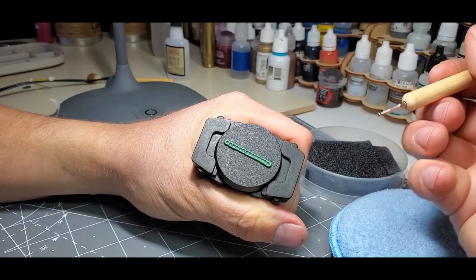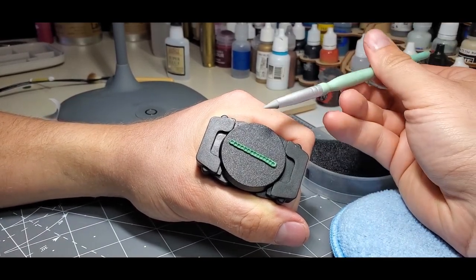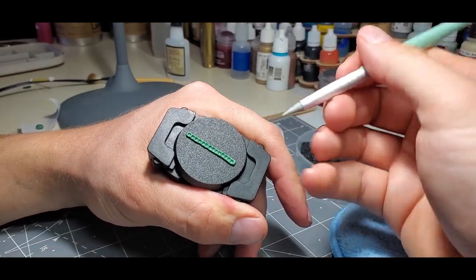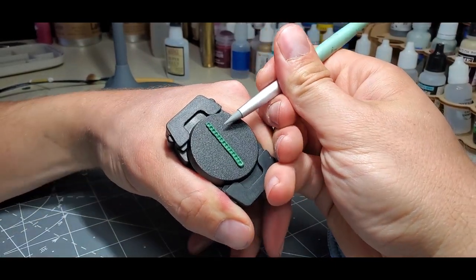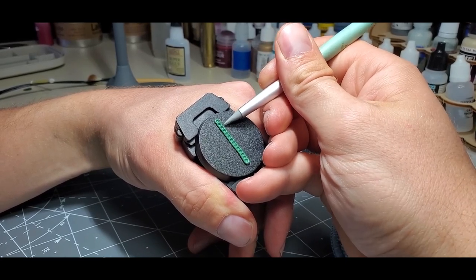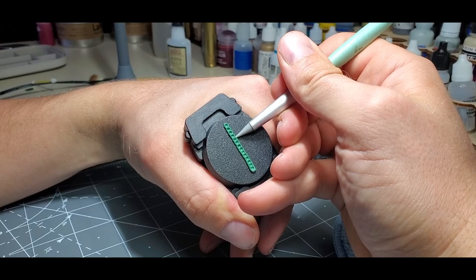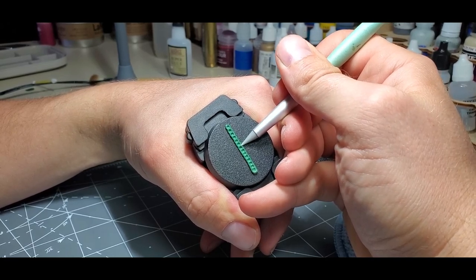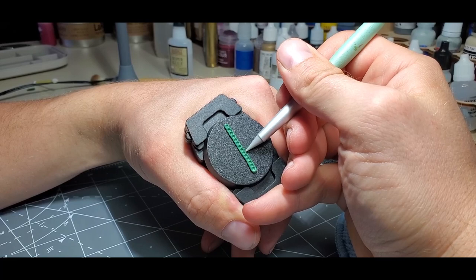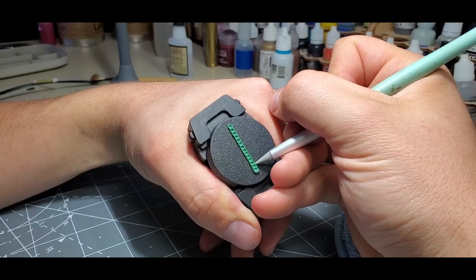Now we're looking pretty good. Come in and get a little bit of water on a conical tip rubber brush. What we're going to be doing is defining these links a bit. Come in and press in between each little link and define them so they're more circular. You're going to find that you may press too much and it makes them pointy — kind of triangular instead. That's okay, we'll work that out in a second.